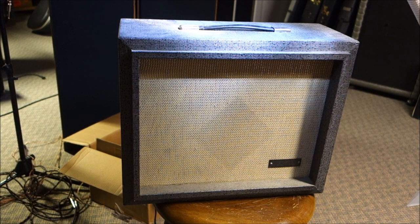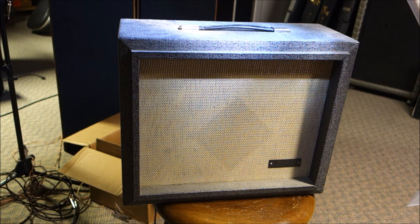Well, good evening, ladies, gentlemen, and those who still are undecided. DK with Mr. Vamps, and I have what finally really qualifies as a vintage amplifier here.